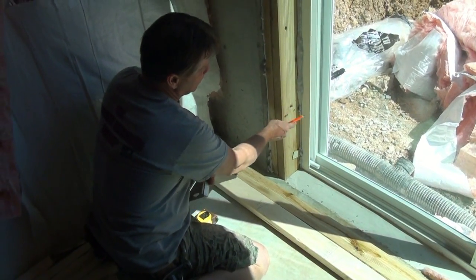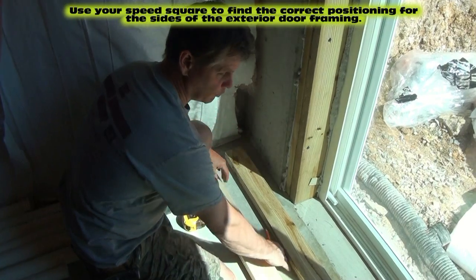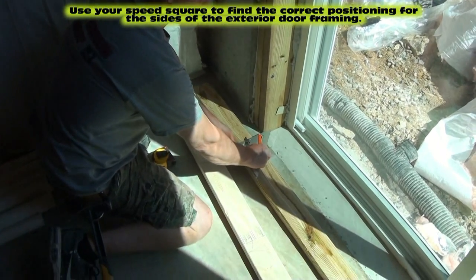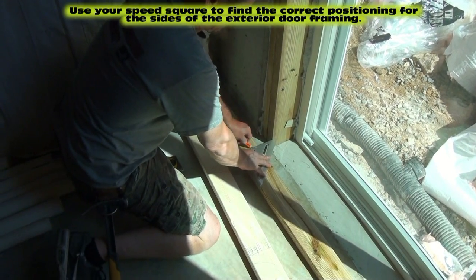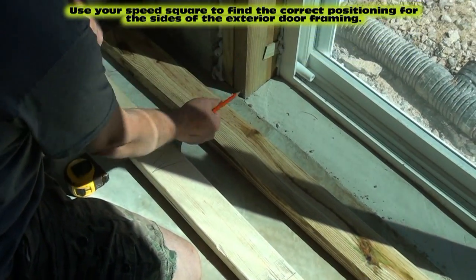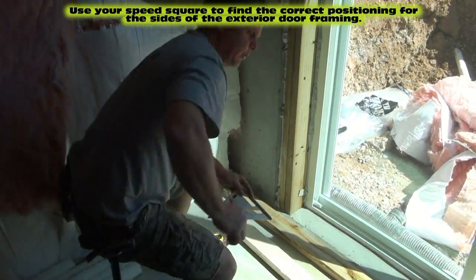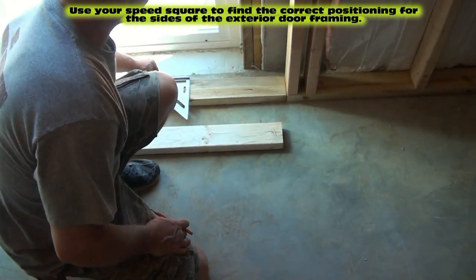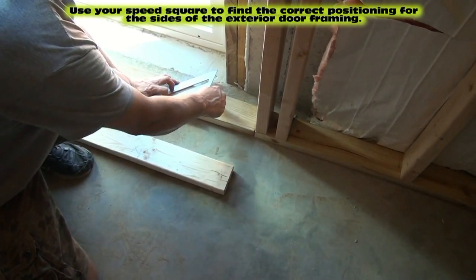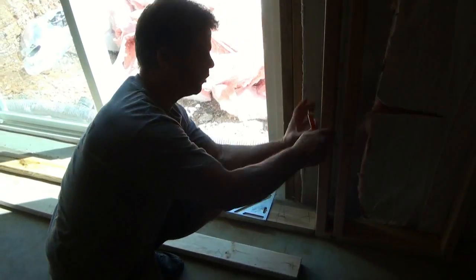To line up our framing with the door, it's real simple. Make sure your plate is on the red line, then slide your square down the plate until it hits the existing door framing — stop there and carry that line over. Put your X on the same side as the door framing, so there'll be a stud right there. Do the same on the other side of the door. When we build the wall, the framing in our new wall will match exactly what the builder put in around the exterior door. The stud on the end is there to secure the new wall to the 16-foot wall.